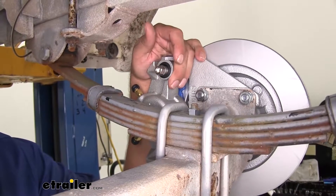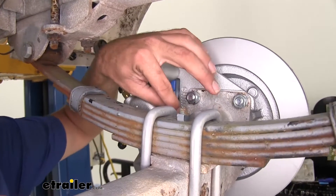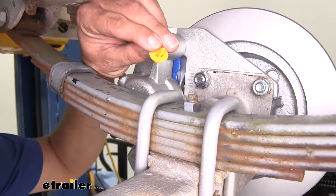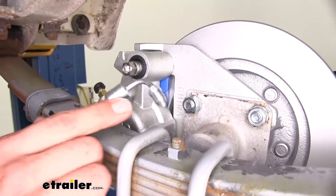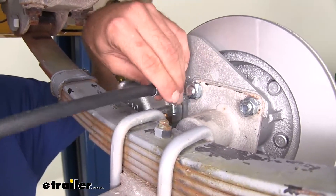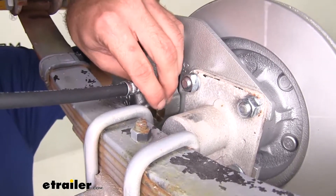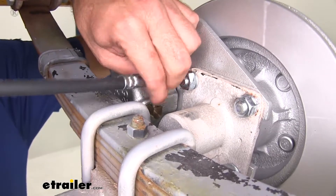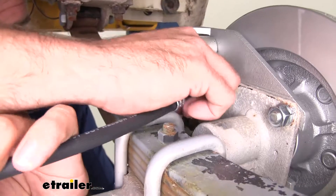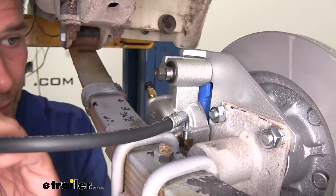For running our hydraulic lines from our calipers up to the front of your trailer, that's really going to depend on your application. I like to start just kind of loosely installing things. We're going to pull this yellow cap out of the caliper. Two of the flex lines are going to have 90-degree bends — we're going to thread that in to where we pulled the yellow cap out. We're just loosely installing everything for now; we'll come back and tighten everything up later.